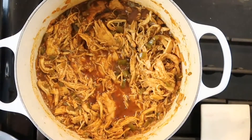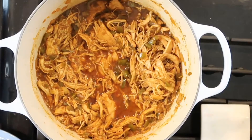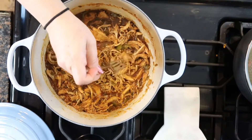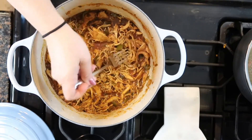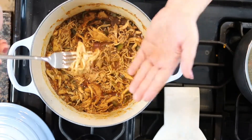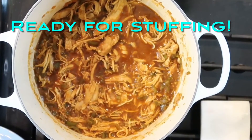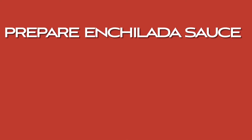After 15 minutes we're done. Just mix it up, taste it, and make sure it doesn't need any more seasoning. It's ready for stuffing. Now we're going to prepare our enchilada sauce.